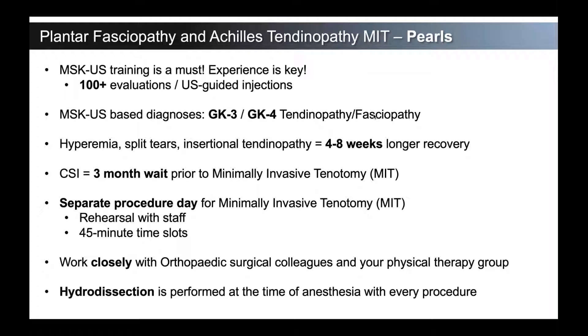And then hydrodissection — we're going to talk about this. It's something you're already doing, even if you don't know that you're doing it every time you do an injection. We are specifically focusing on it as being performed at the time of anesthesia with every procedure, and we'll show you a couple of videos on that.